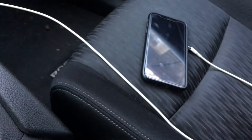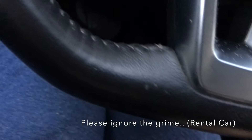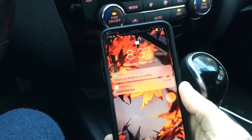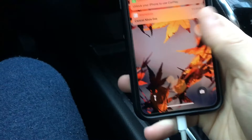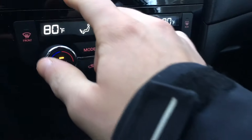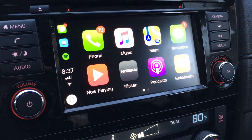You have to have your iPhone here and you basically just plug it in to the USB. Upon doing that you're gonna want to unlock your phone. It gives you the notification to unlock your iPhone to use, and you're gonna have to click allow. Then once you do that, the system will automatically pop up and you have full ability.